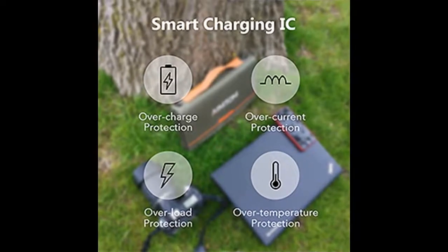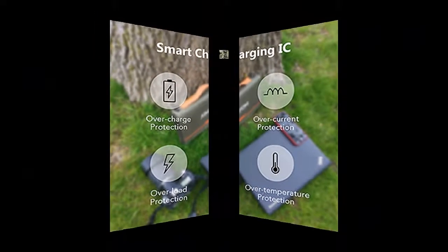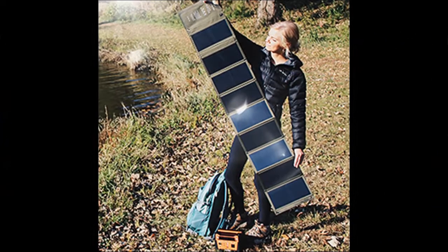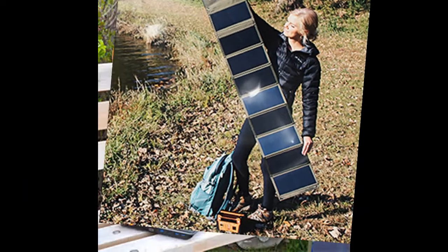Want to take all the fuss out of your next camping or hiking trip? Want to enjoy the comforts of your home even if you are in the middle of nowhere? Our folding power charger is exactly what you need.